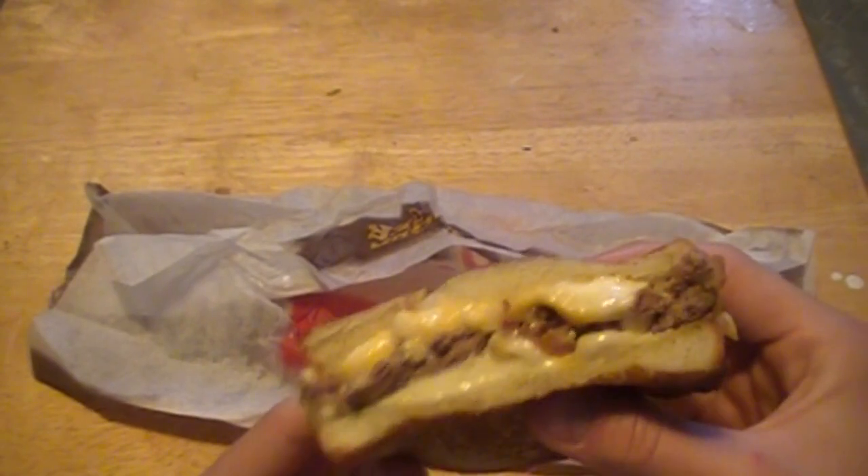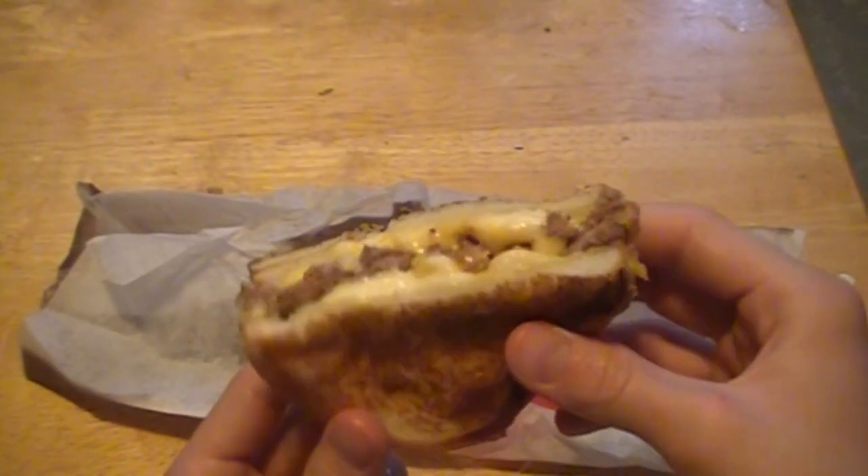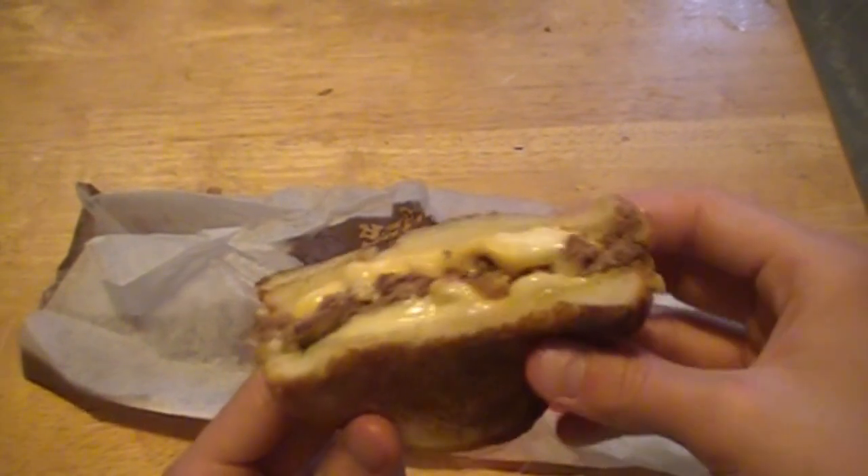It's just very rubbery and very chewy. That sandwich would be extremely similar to that Southwestern patty melt that they also sell, which is probably the best sandwich I've ever had at a fast food place in a long long time.